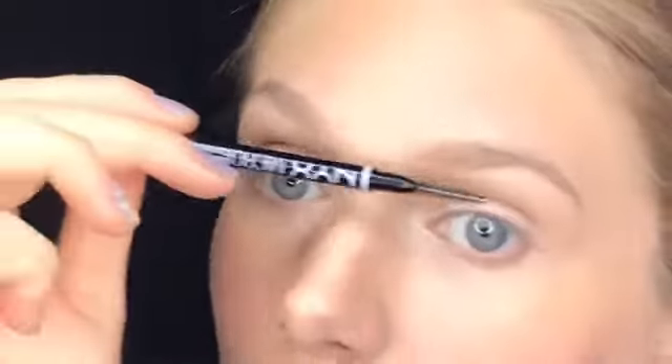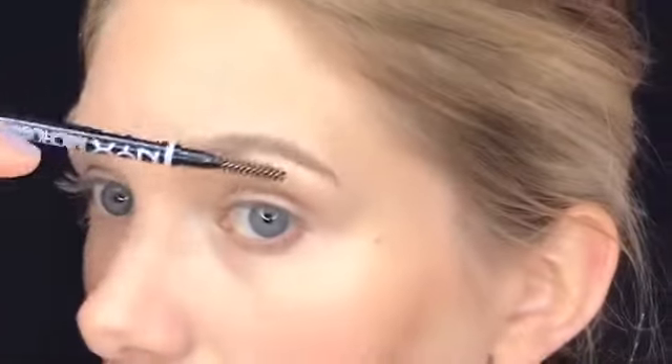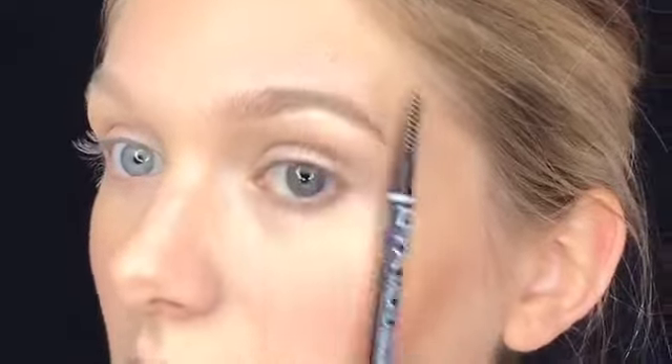I can't believe it's taken me this long to get to brows, but I'm using my NYX Define a Brow in Taupe. I do have naturally thick fluffy brows — I don't want to really add to those. I just want to even them out and define them a little bit. Especially in this area they're pretty thick, but they don't necessarily match. I like the tails to be a little bit darker, so I will fill those in, but also my brow just starts to disappear right here and really it goes out all the way there.